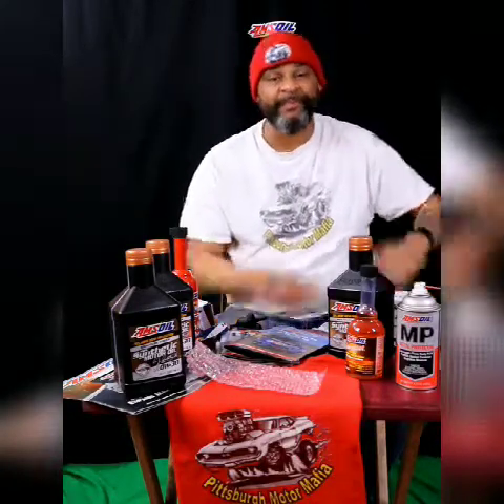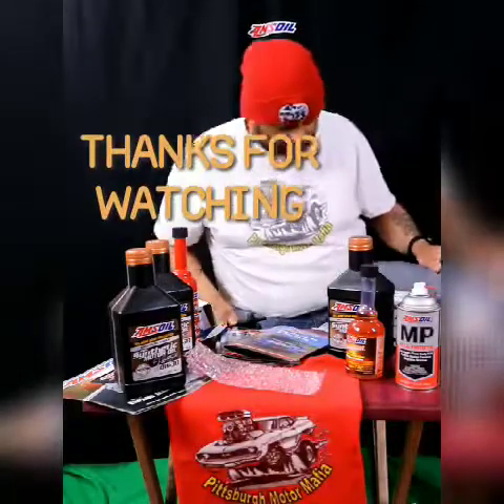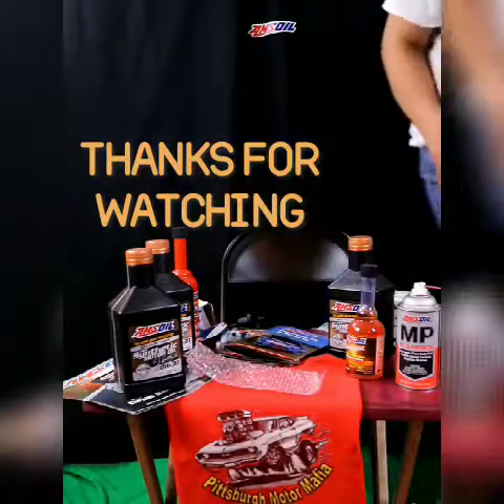I hope these tips help you out. My goal is to keep you running smoothly — get out and drive and enjoy your driving experience. That's all we got for you today, so we'll catch you next time. Peace.